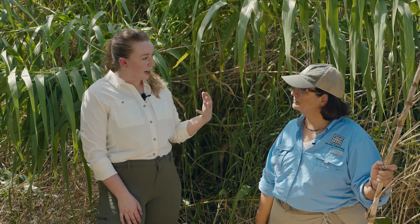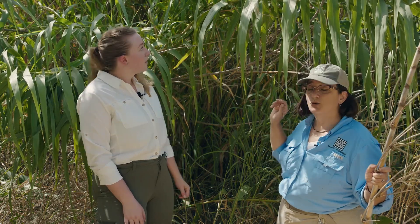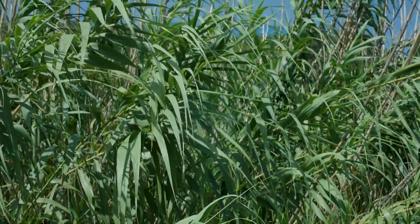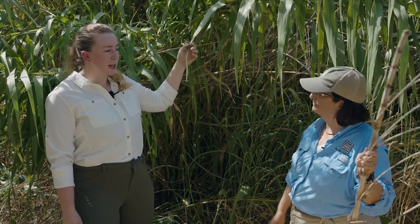So, Arundo Donax — is that your priority plant species that you're treating with the Healthy Creeks Initiative? Right, that's the main one we're working on right now. We're mapping others, but this is the one we're treating. Since we're in front of a large patch, would you mind walking us through how to best identify this plant? Well, it's a grass that is native to Asia and introduced to the United States. It grows 10 to 20 feet tall and has these broad, long leaves, kind of like corn, as well as thick stems or canes, similar to sugar cane or bamboo. Most people think of it as bamboo. So, long spear-shaped leaves and a thick stalk, kind of like bamboo or sugar cane.